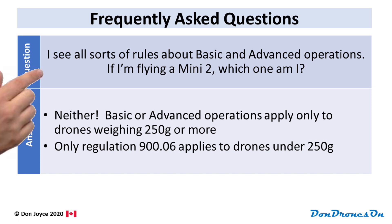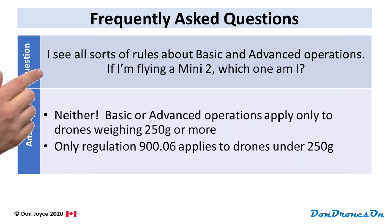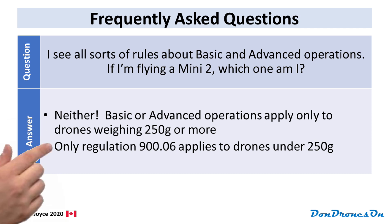Number two: I see all sorts of rules around basic and advanced operations. If I'm flying a Mini 2, which of those am I? Answer: as long as you're under 250 grams, you are flying neither basic nor advanced operations. Only the 900.06 'don't do anything stupid' rule applies.